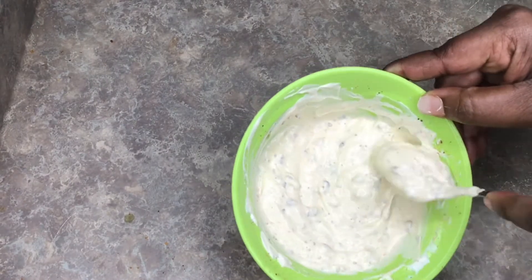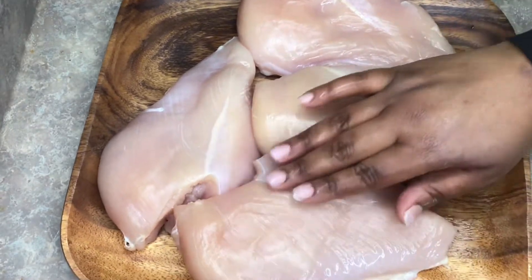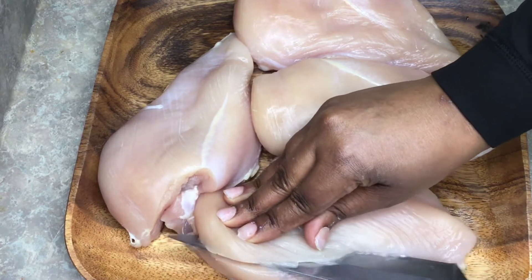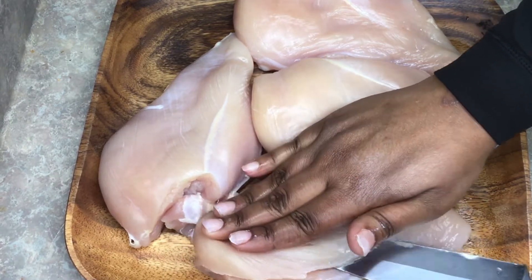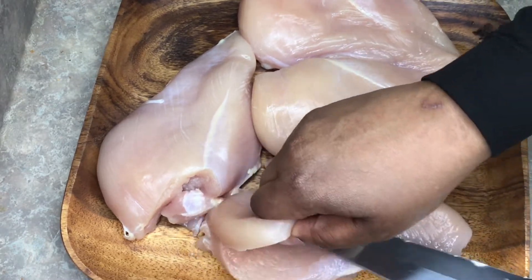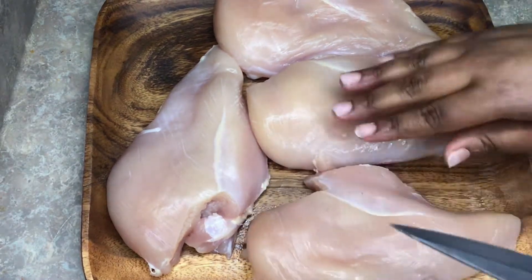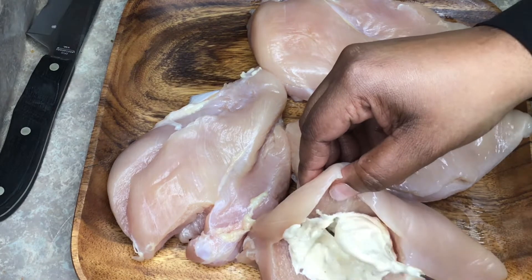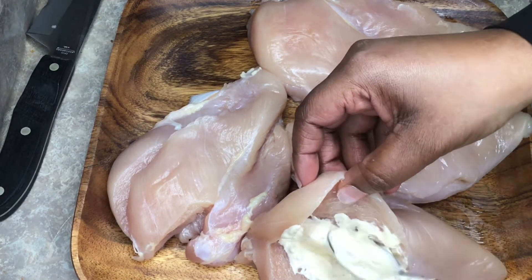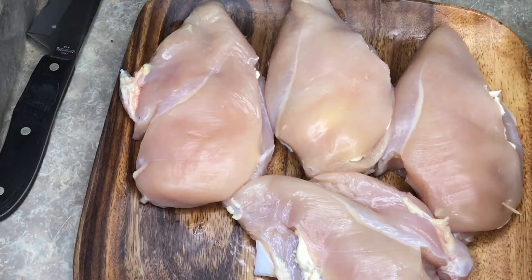Here's the tricky part: you want to cut a slight pocket in the back part of the breast — just a little pocket — so we can put the Philadelphia cream cheese dip inside. Make sure your toothpicks are nearby, because they're going to seal the pocket closed while it's baking. That's a very important step.